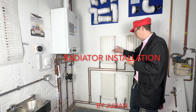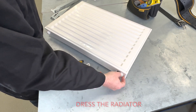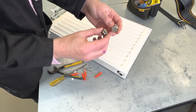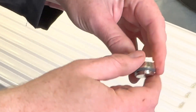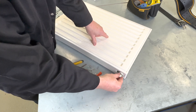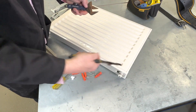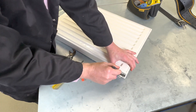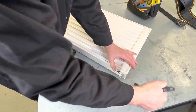Today I'm going to teach you how to install a radiator. Let's dress the radiator — on the top we have the air vent and the stop end. They've already got the washer on it so we don't need to add any PTFE tape. Never use grips because they will ruin the chrome — always use a proper spanner.